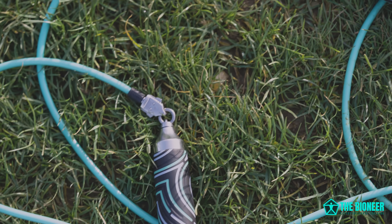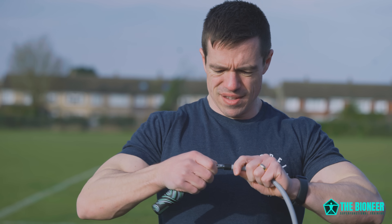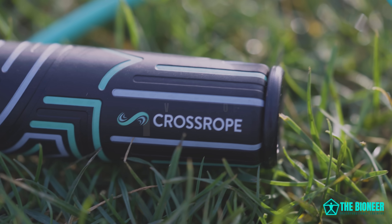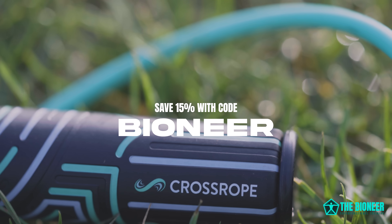Today's video is sponsored by Crossrope. Crossrope makes what are, in my opinion, the very best quality jump ropes. They're made from a proprietary material that is not only really durable but doesn't tangle when you leave it on the ground and feels nice and weighty as it goes round. The ropes are also weighted, so you can choose a nice light rope for fast jump rope practice, or a heavier one for an even more full-body workout — training those shoulders and burning more calories more quickly. You can clip them in and out extremely easily, and you can even track your progress on the app, especially with the amp handles, which track the number of jumps you do. Crossrope also offers a 60-day return window — no questions asked — so there's no risk at all. Viewers of the channel can get 15% off a jump rope by using code BIONEER.